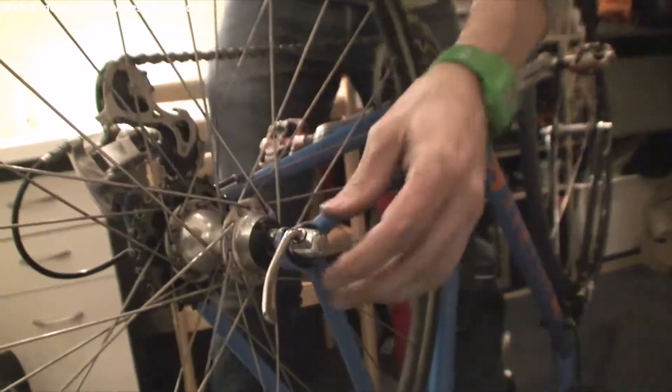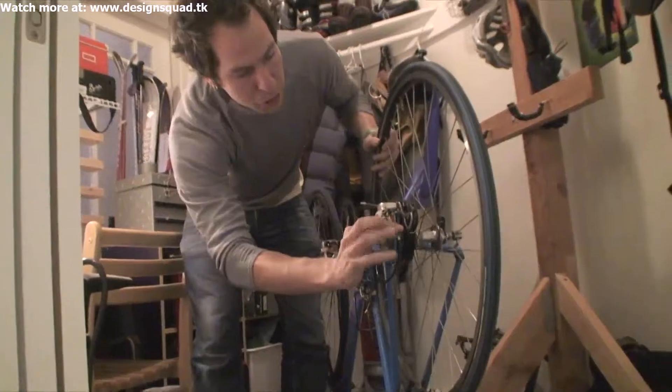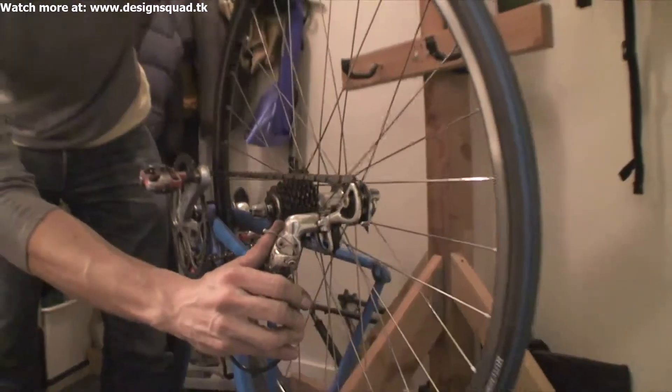Push that open and then unscrew it. Grab the derailleur and just push it out of the way, lift that up, push this back, and now you can just lift the wheel out like that.